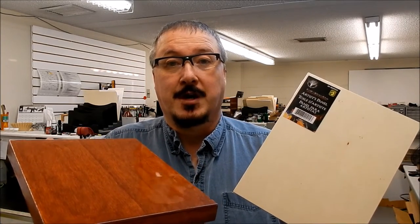Today on Blitzkregg Model Works I'm going to show you how to take a cheap wooden artist panel from the dollar store and turn it into an attractive display base for your models or dioramas.